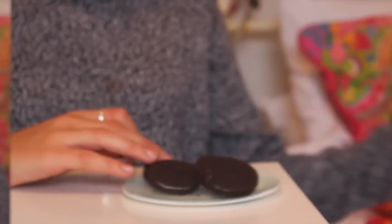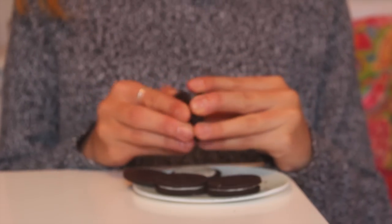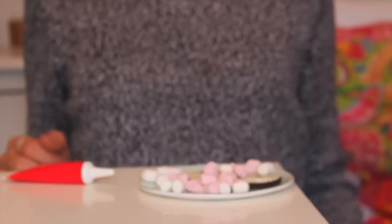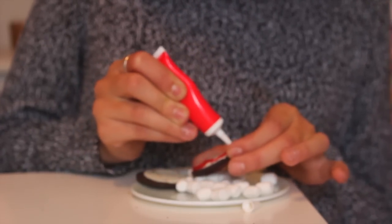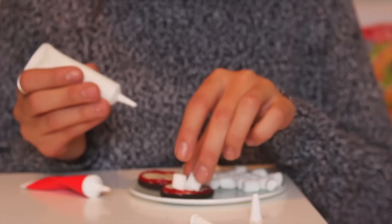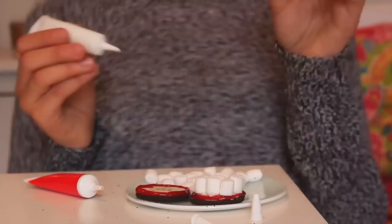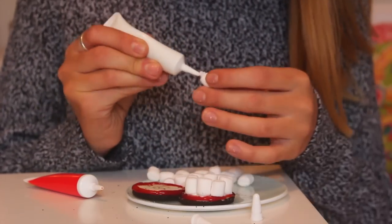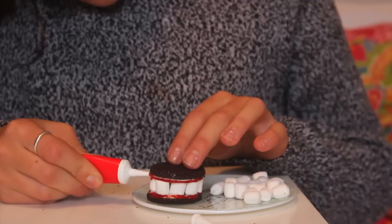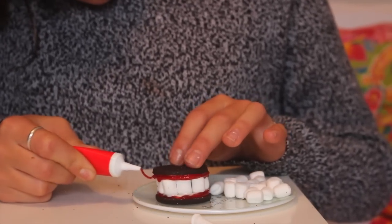For the next one, it's a bit out of focus at first but it will come into focus in a minute. I took two Oreos, using the two sides with cream on — you don't actually have to have cream at all. I took some marshmallows and I used red icing all around the cream, then stuck the mini marshmallows all around. I used a whole Oreo rather than cutting it in half, stuck all the marshmallows around, put the top one on, and added more red icing to make it look like teeth. The red icing kind of looked like ketchup, which wasn't the cutest, but this looks so cool and would be amazing for Halloween parties.